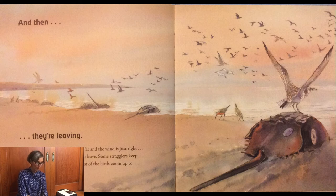One evening, when their bodies are fat and the wind is just right — whoosh! In a whirl of wings, the birds leave. Some stragglers keep feeding for a few more days, but most of the birds zoom up to the Arctic to lay their own eggs. So they stopped at Delaware Bay to get a big meal to get their bodies ready to lay their own eggs in the Arctic.